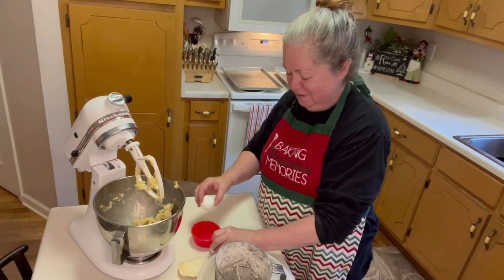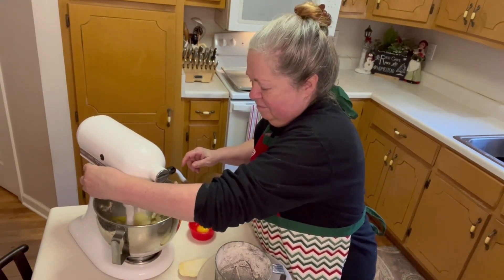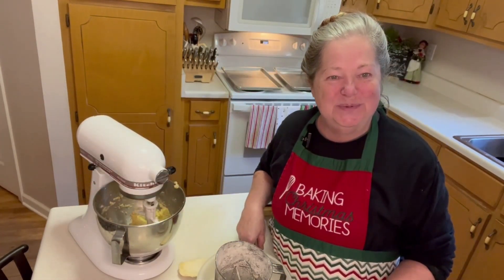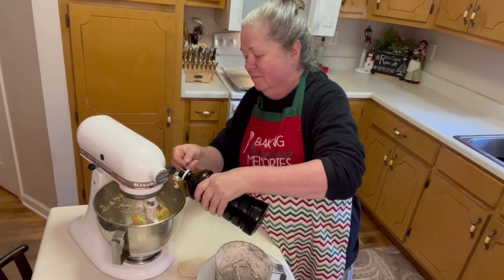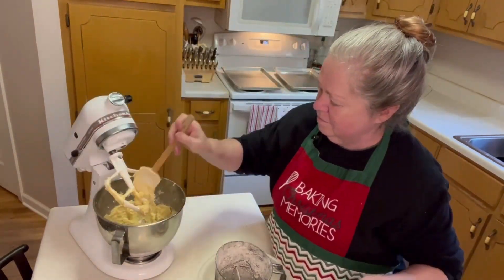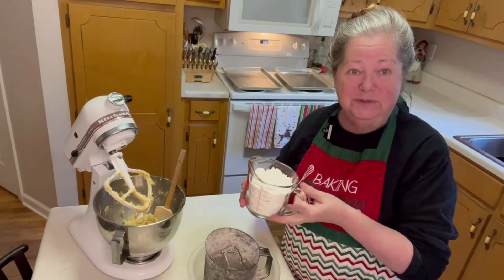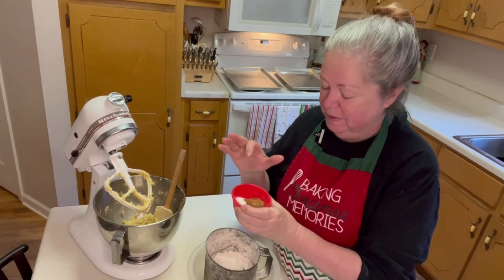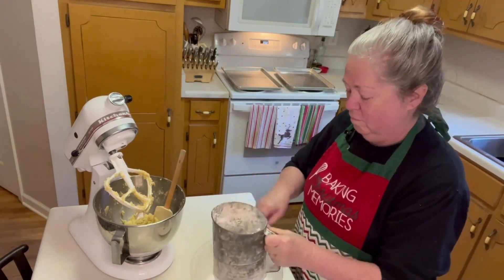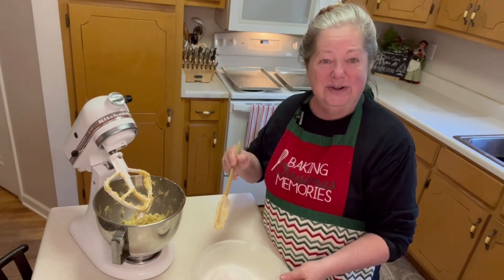Next we're going to put in our eggs, one at a time, along with one teaspoon of good vanilla. Now we're going to sift our dry ingredients together — we need one and a half cups of all-purpose flour, one teaspoon of baking soda, one teaspoon of cinnamon, and half a teaspoon of salt. Then we're going to blend this into the wet ingredients about a third at a time.